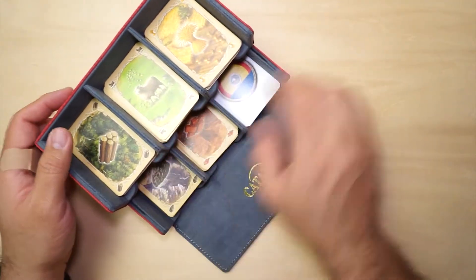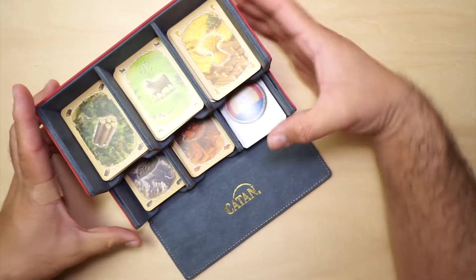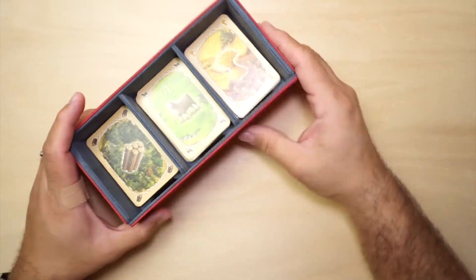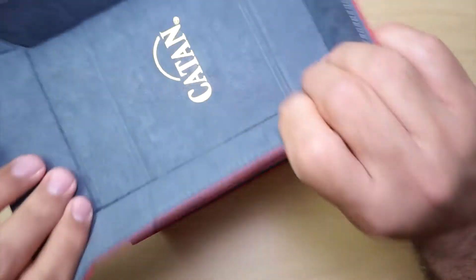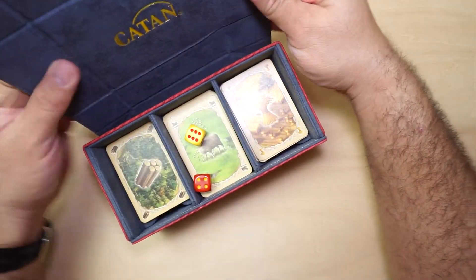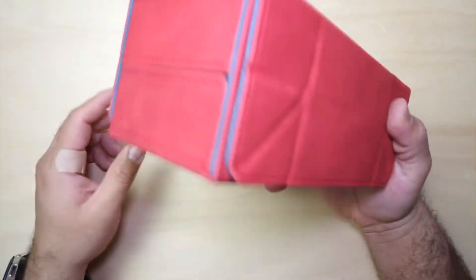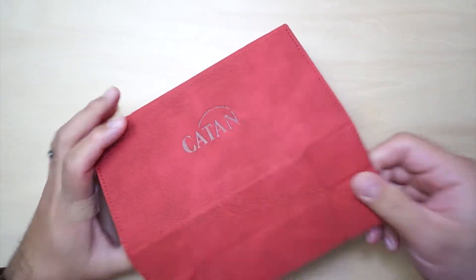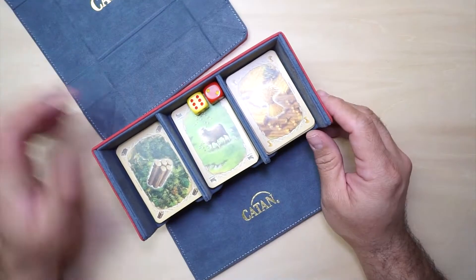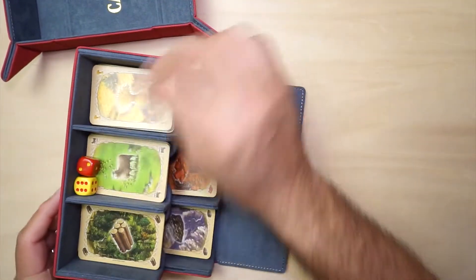It's a nice little accessory to have — keeps your stuff organized. And as a matter of fact, if you wanted to keep your cards in there, why not? Keep them in there. Close it up, and there you go. Now all your cards and your dice are in one little box. And then when you're ready to play, just take it out, have your dice tray ready. Trading post is done and you're ready to play.